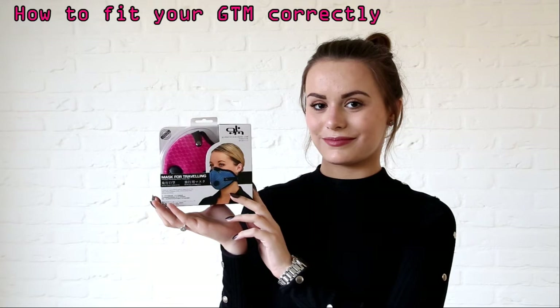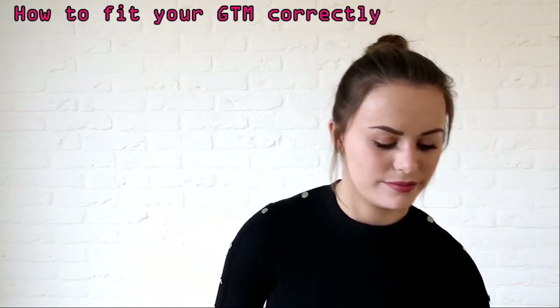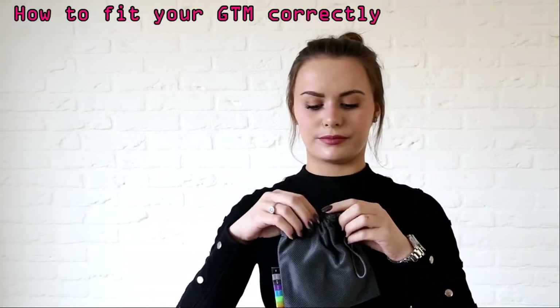Welcome to the Global Travel Mask, the leader in providing protection while you travel. Fitting the GTM correctly is extremely important to ensure the maximum level of protection is achieved.